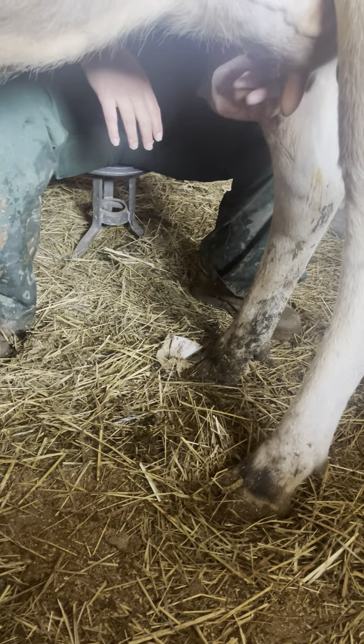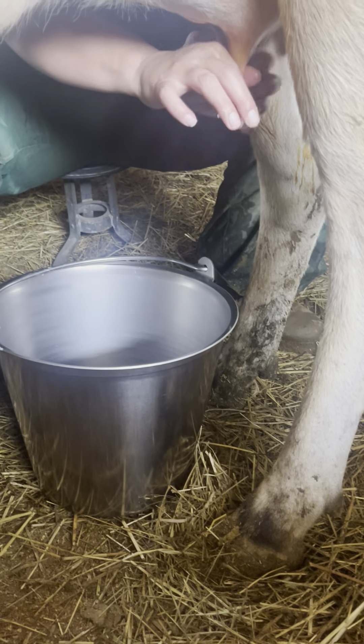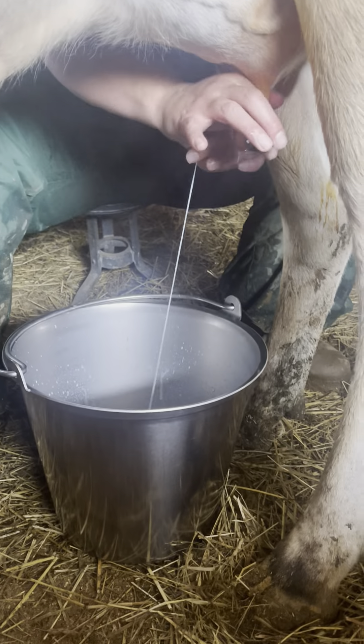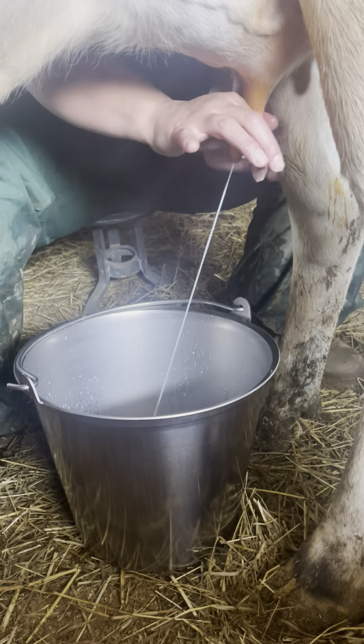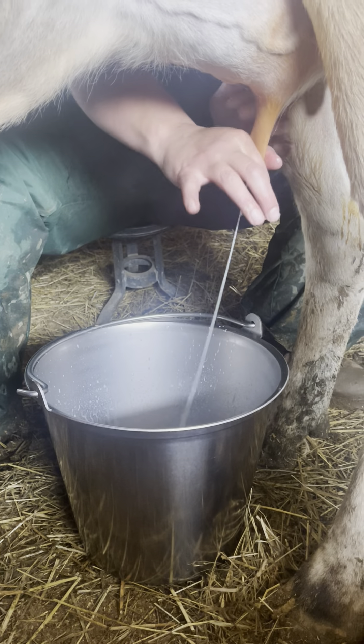So you ready? See that? I've got to strip her teats to start — I've got to get out all the first milk to start, okay? And so I've done that. Now I'm going to grab the bucket, which is clean. Clean bucket. You ready? Ethan? Yeah? You can put this on fast now if you want — you can start doing a fast video.